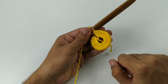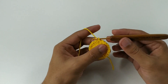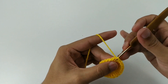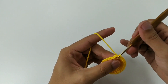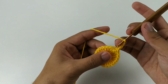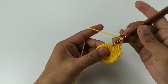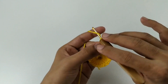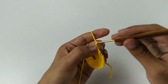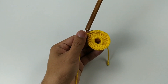Fiz aqui meus 24 pontos. Agora vou contar: 1, 2 — na terceira correntinha eu fecho com um ponto baixíssimo. Vou para o próximo ponto e faço um ponto baixo. 1 ponto baixo, 3 correntes, pula 1, 2 pontos, vou no terceiro ponto baixo. 1, 2, 3 correntes, pula 2 pontos, vou no terceiro ponto baixo. Vamos fazer assim por toda a carreira.